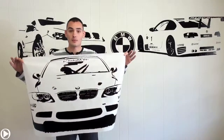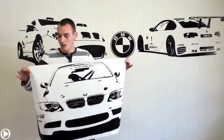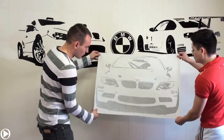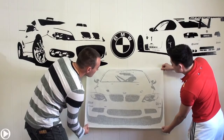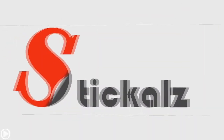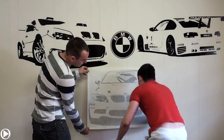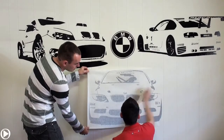Here we are — the final step. We're going to show you how to apply it on your wall. First thing you need to do is use your partner and align it to the right position on the wall where you want it to be. Then smooth it out with the credit card or the squeegee. You have to do it by sections.